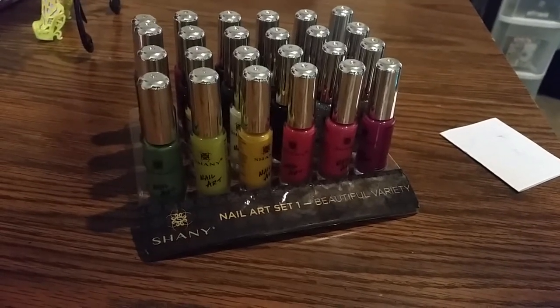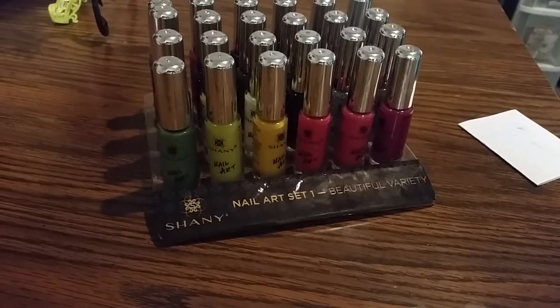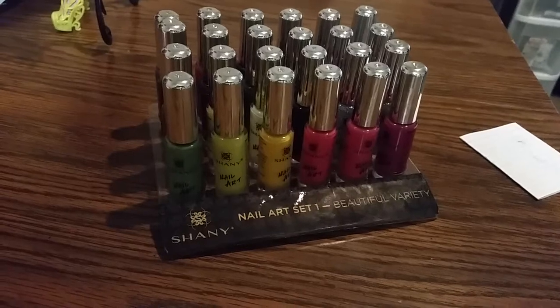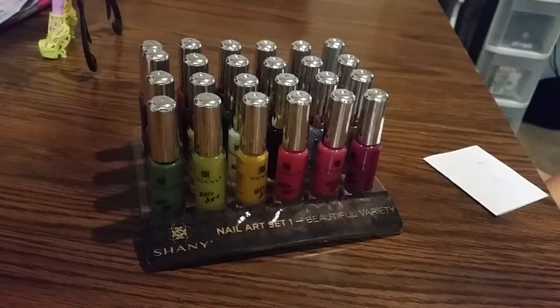Hello, welcome to Fun Pets and Kids. Today we're going to do a review on Nail Art by Shani. It contains 24 colors. I purchased it from Amazon — it was a Christmas gift for my daughter because she likes to draw little designs on nails.